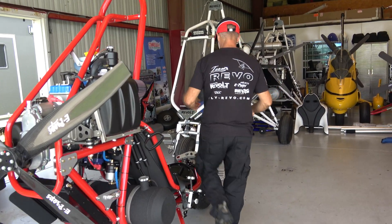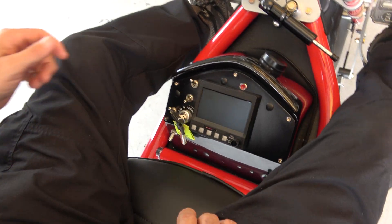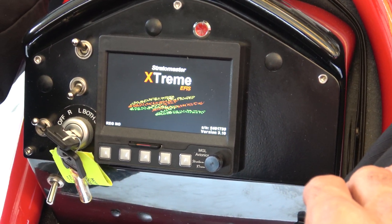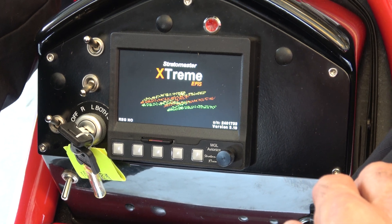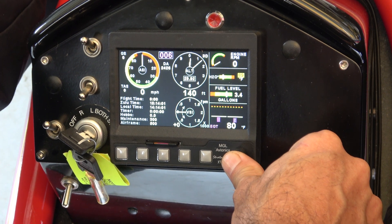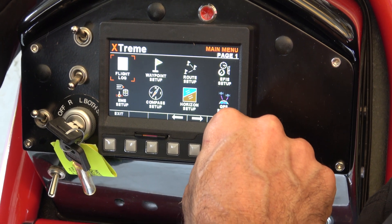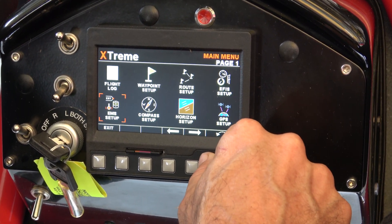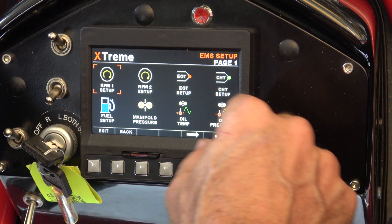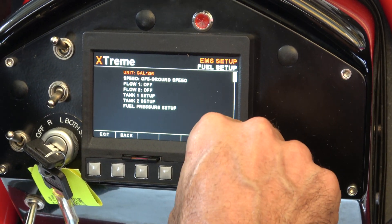Come over here and take a look. First thing I'm going to do is throw the master on — that's going to bring up our Extreme MGL display. From here I'm going to push down on the knob and turn counterclockwise to menu; it's the fastest way to get to the menu. Then we're going to go over to our Engine Management System, or EMS setup.